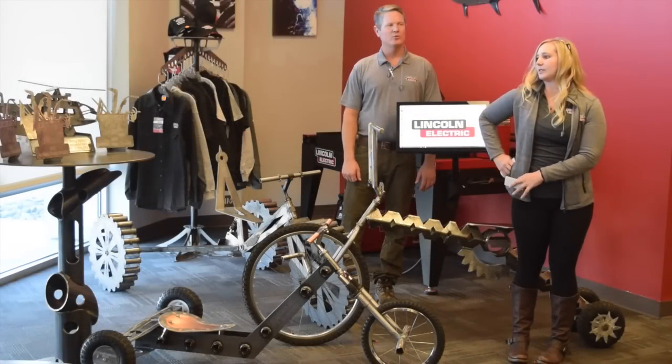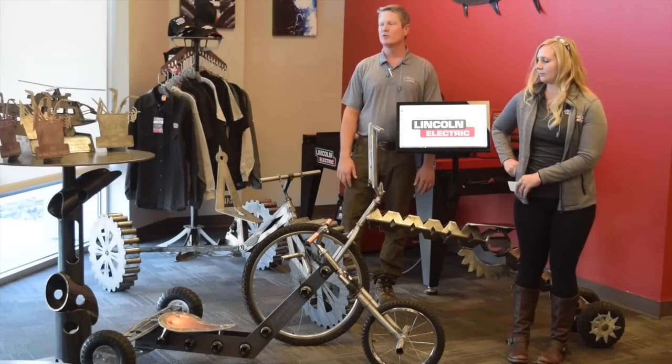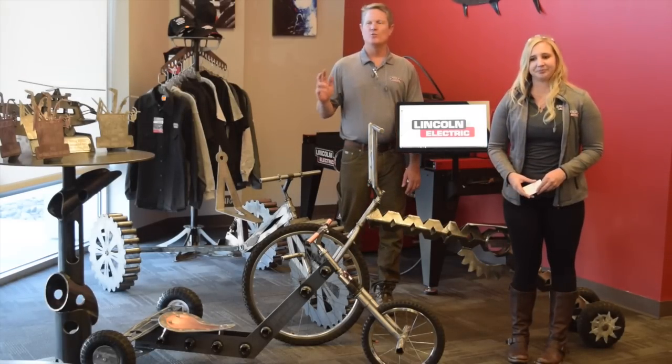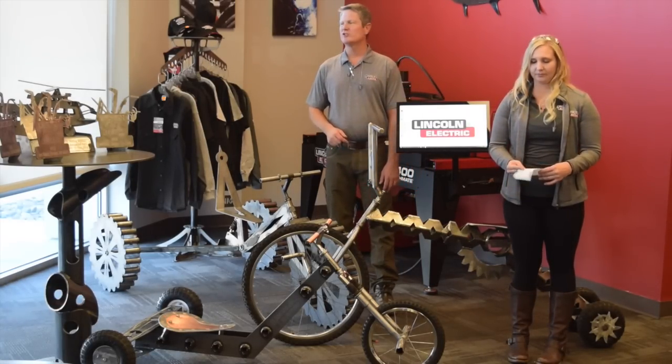We're going to announce the winner of the People's Choice and the Employees' Choice Award first. We had voting during our lunch time, and the winner for the Employees' Choice was Genride Off-Road.